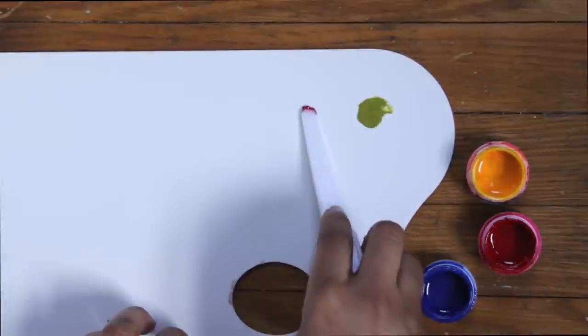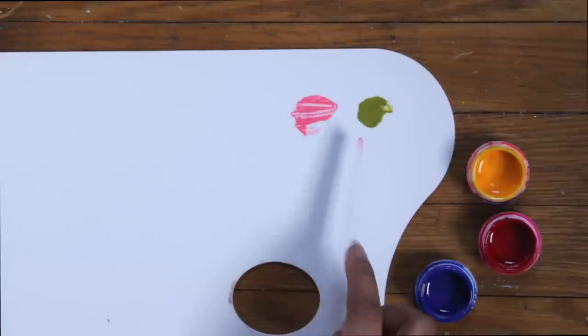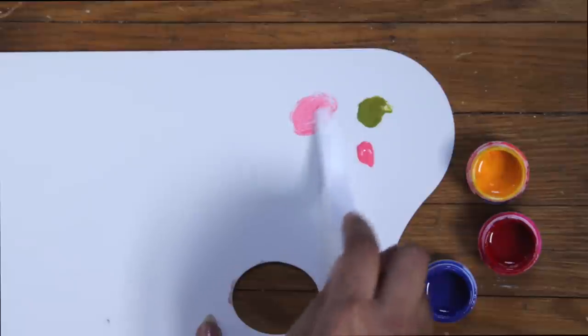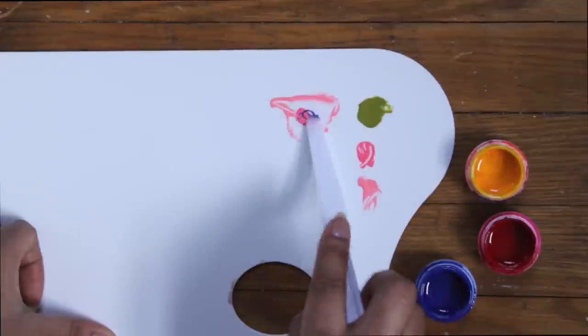First I'm gonna mix a green — pretty self-explanatory. Then we're going to mix a medium pink. I'm gonna split this up into two, starting with a lighter pink and then a really light pink. But I'm going to go back into that and actually add some purple to this pink because I wanted to have a mauve-y undertone.